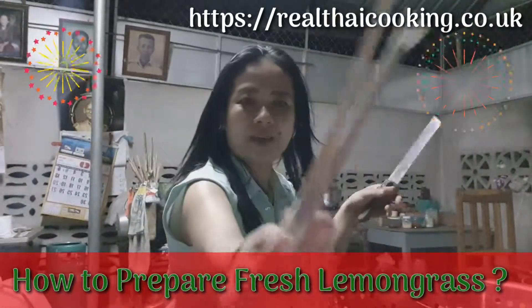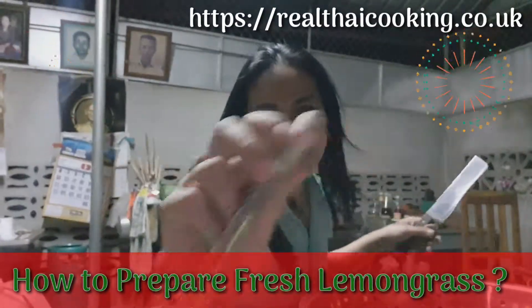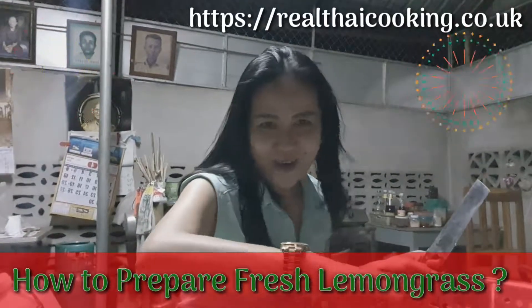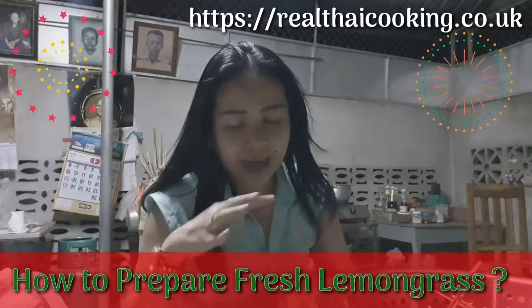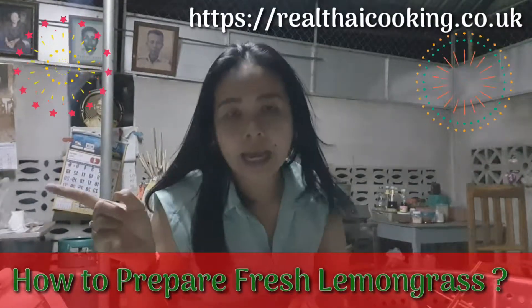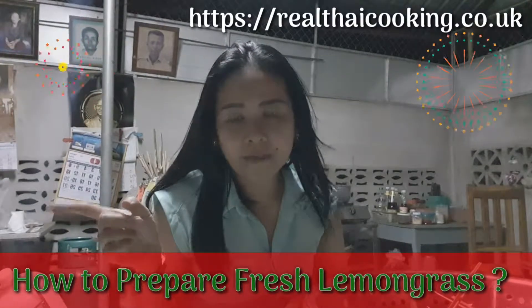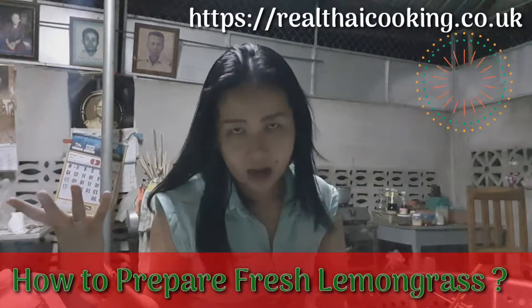Now I've got this part — ta-da! You know my secret now! So I'm going to keep doing it and finish it off. And then I'm going to prepare the kaffir lime leaf, which my dad already picked from the tree — from the kaffir lime leaf tree.